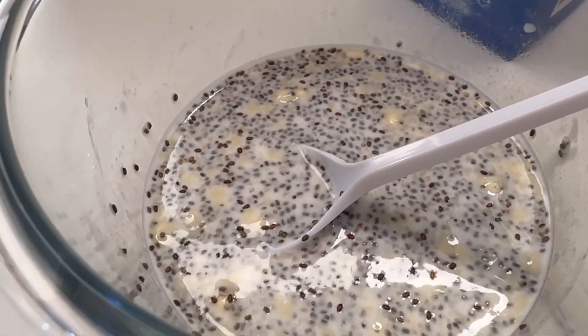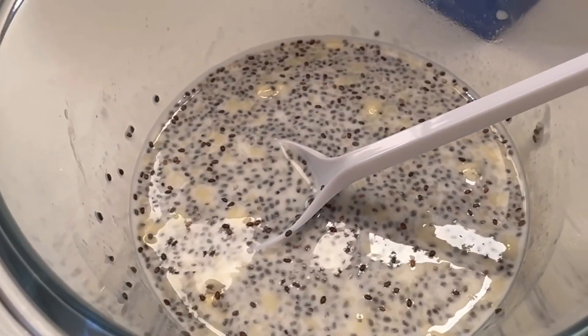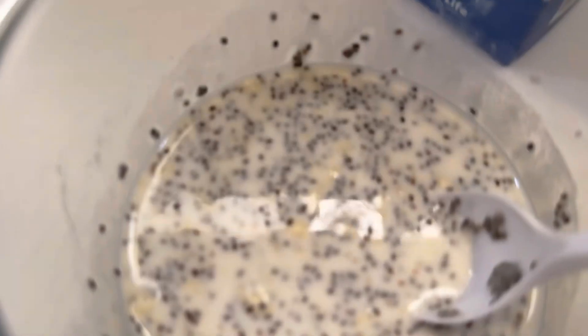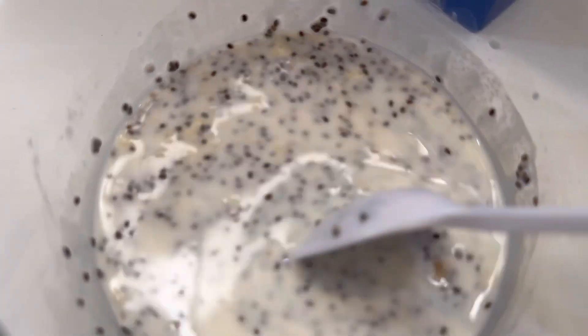If you want to mix everything in the blender, go ahead — do whatever you want, add whatever flavors you want. I added my peanut butter. You can see there are chunks of it — I like it to be this way.